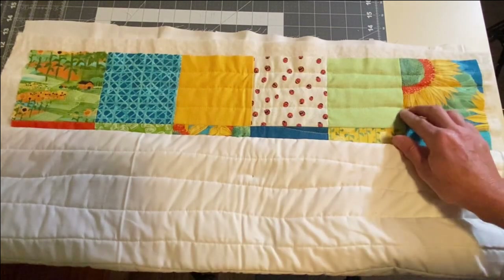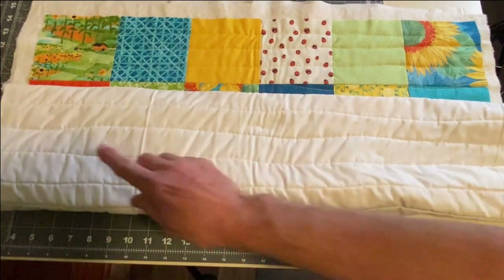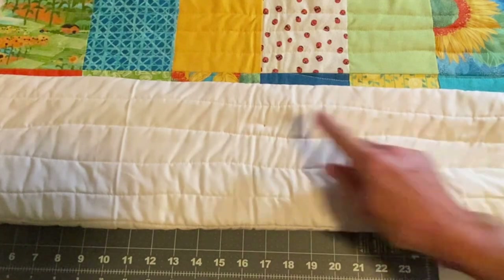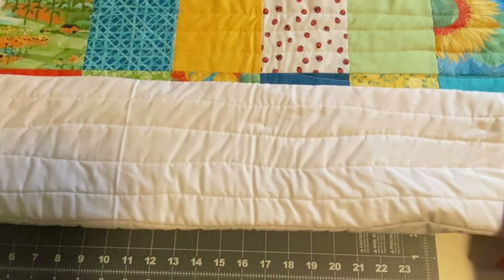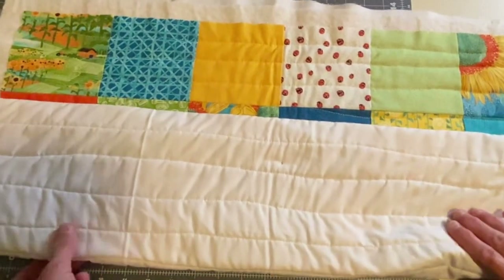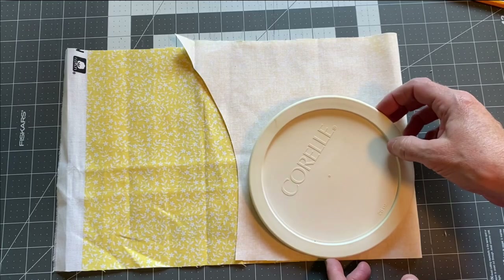After you sew your squares together, you'll want to make a quilt sandwich using a piece of batting and a piece of backing material. Once you have your fabric sandwiched together, you'll want to do some type of top stitching. For this wall hanging, I just used a walking foot and made wavy lines horizontally across the panel.